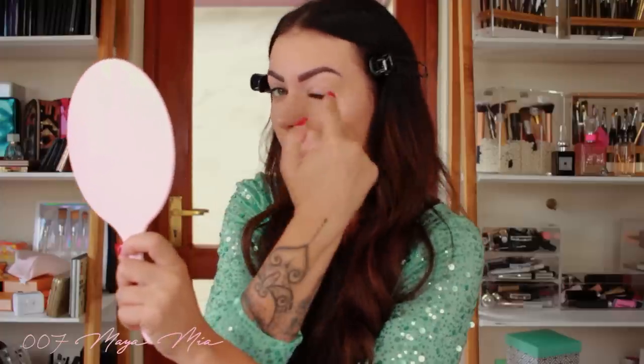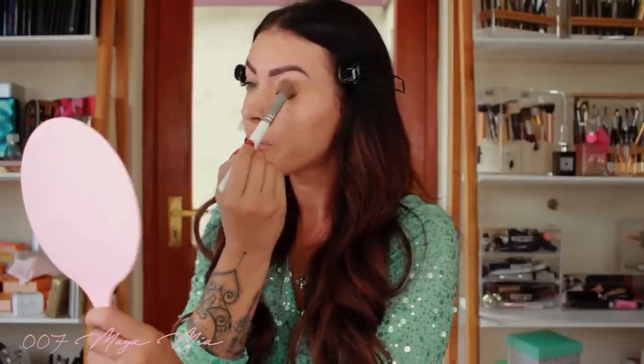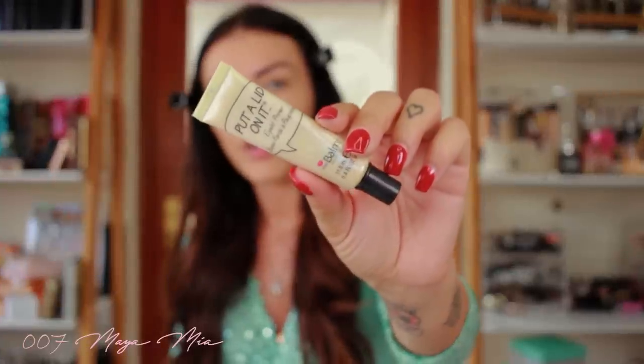I'm gonna put a little concealer on my lids first to prime them and even out the canvas. You can see my eyelids are quite veiny so I need concealer in there. I'll put all the products in the description box below so you guys can check them out. For the lid primer I'm gonna use Put a Lid on It by The Balm — that one has been my all-time favourite, I've been using it for years.